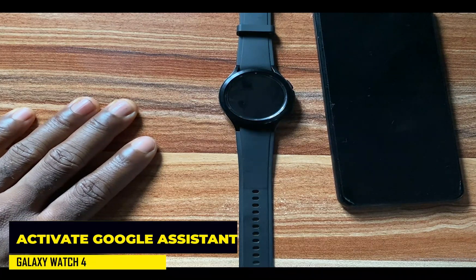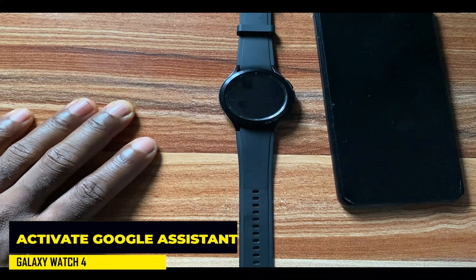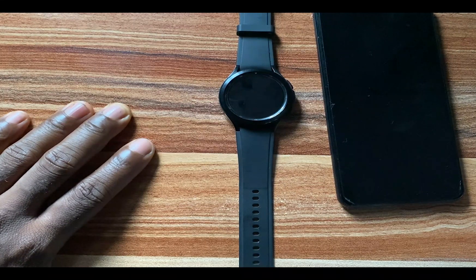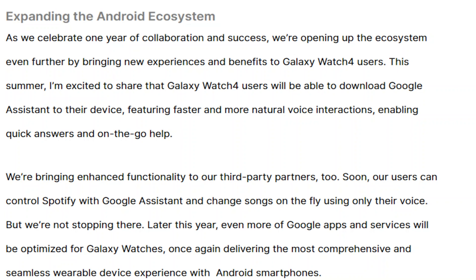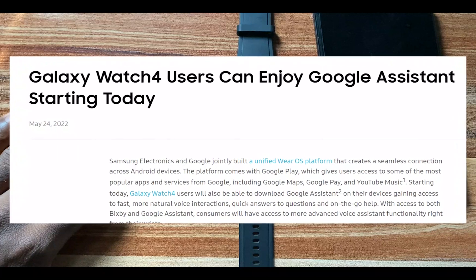Hello everyone, it's Judy and you're welcome to Smartwatch Series. After almost a year of keeping users waiting, the Google Assistant app is finally now available on the Galaxy Watch 4. This is coming barely two weeks after Samsung indicated in a blog post that Google Assistant is coming to the Galaxy Watch 4 later this summer.